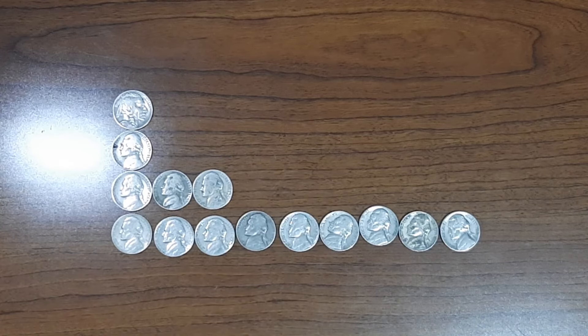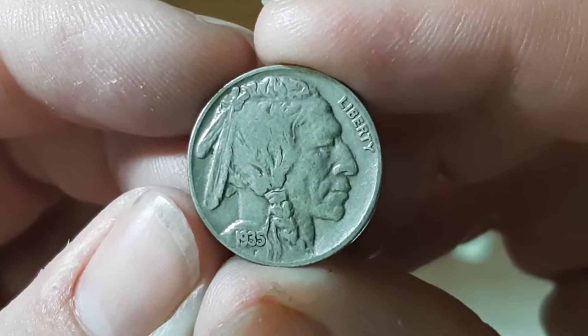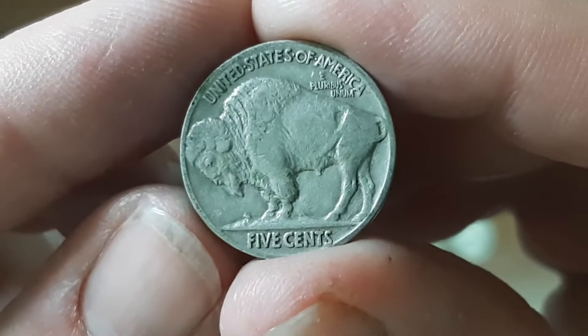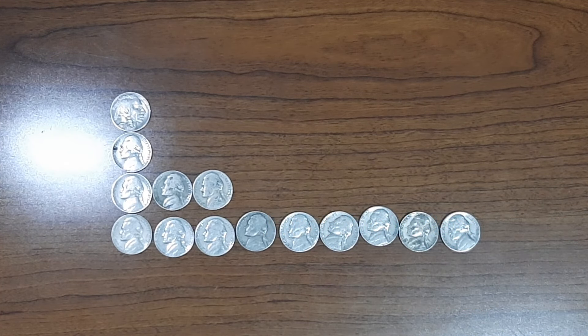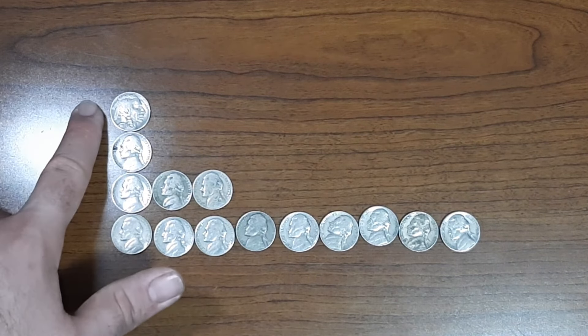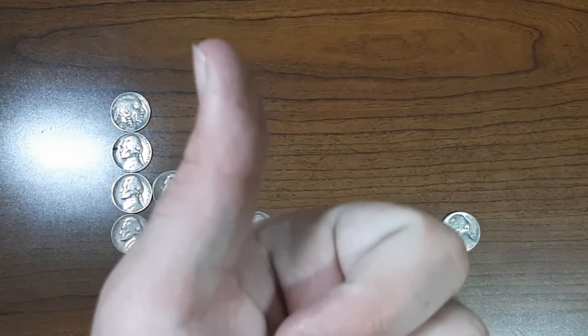My highlight coin of the first half is the only Buffalo Nickel find so far in this box — the 1935 minted in Philadelphia. Those are my finds of the first half. Now let's open up the next 25 rolls. Will we find more Buffalo Nickels? We'll have to see — let's get right into it.